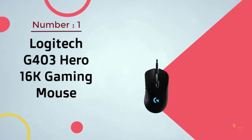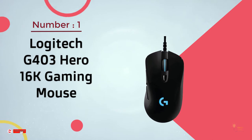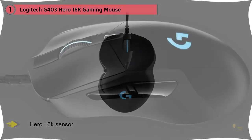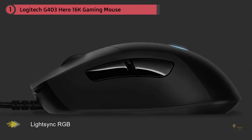Number one, most popular: the Logitech G403 Hero 16K gaming mouse. The Logitech G403 and G703 have recently been updated to feature Logitech's Hero sensor, which is widely considered to be the best sensor on the market right now. There is also a wireless variant of the G403.